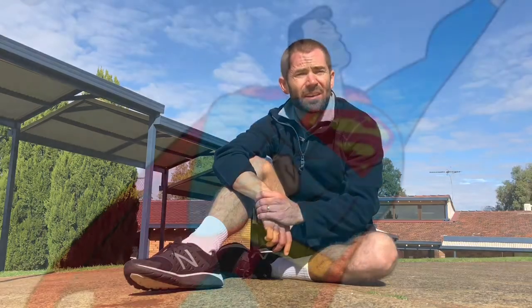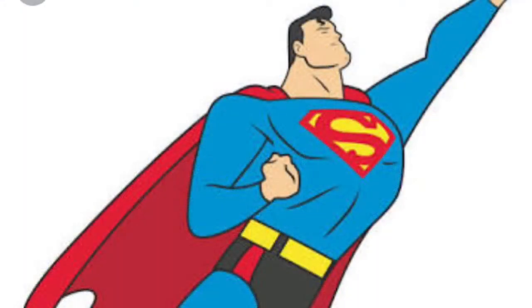Hey families, this week's at home PE challenge is the Superman pose. Now I'm not talking about something like this. What I'm talking about is a great pose you can do at home with your friends at home.